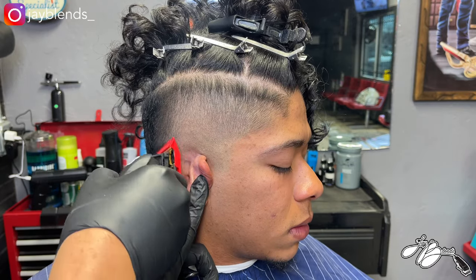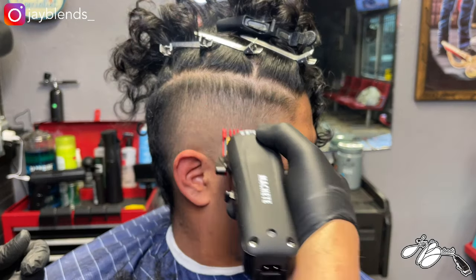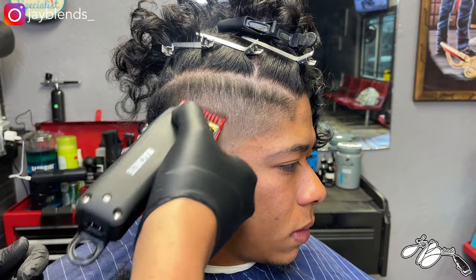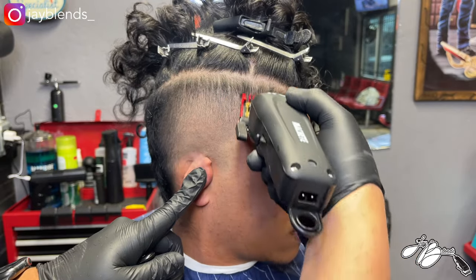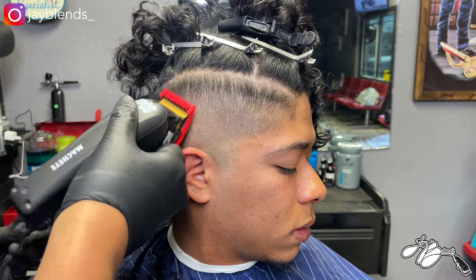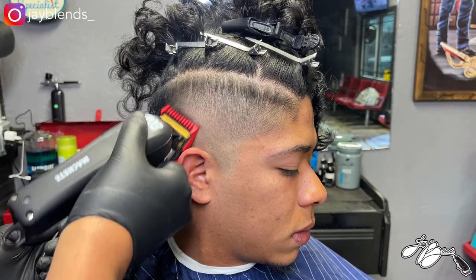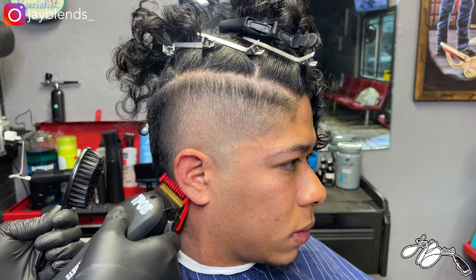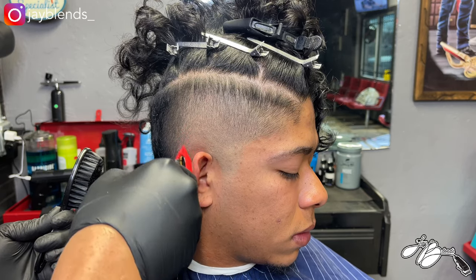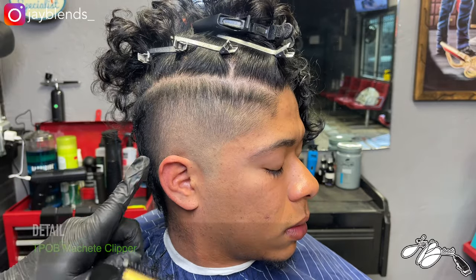You can see the transition is looking beautiful — the gradiency of the fade is looking nice. By following steps and following a process, you will always ensure that type of result. Whatever your process is, pick up a little nugget from every barber you watch and try to create your own system. Follow that system for any haircut you do — by doing that you will create consistency in your haircuts, and consistency is key to getting a great blend every time.